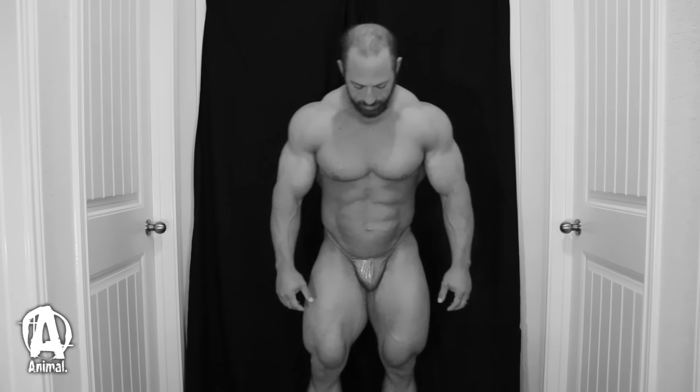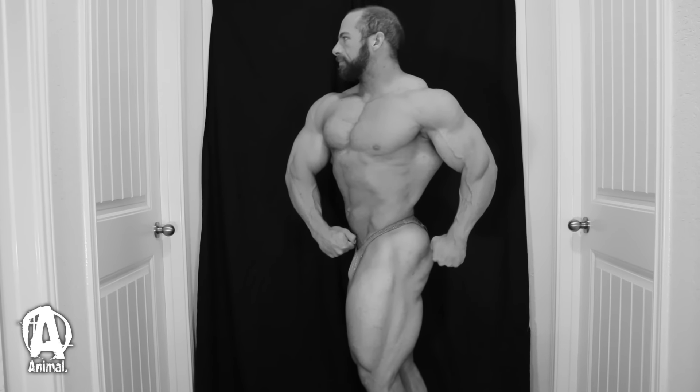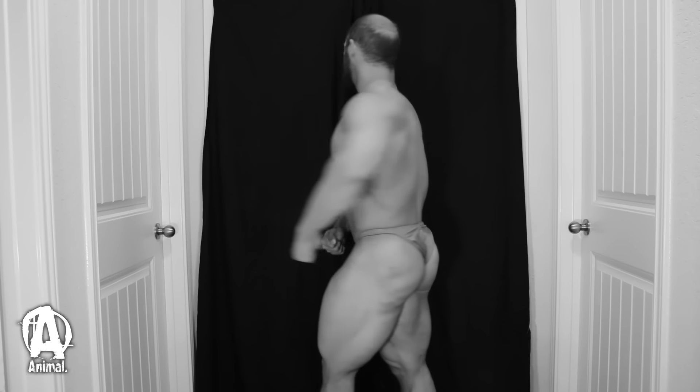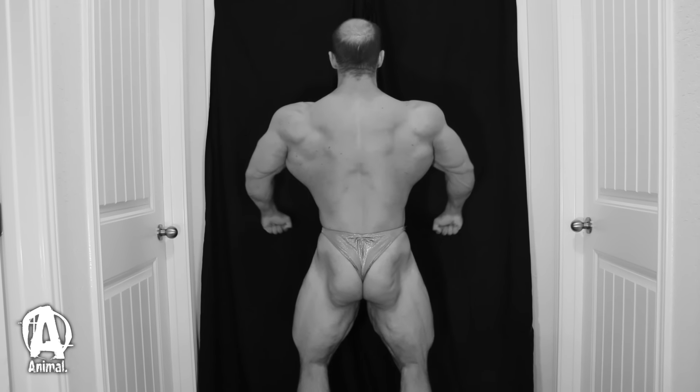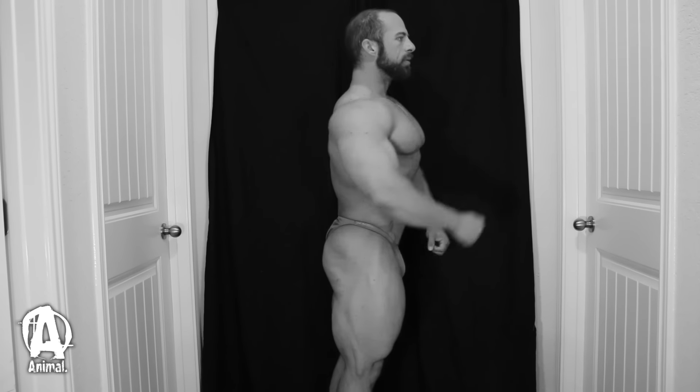Hey, what's up guys, welcome back to my contest prep series for the Chicago Pro. We are really closing in on it — you're gonna see this probably Thursday or Friday, but currently I'm four days out from the show. These past 20 weeks have really flown by, and I always appreciate everything y'all have done to keep liking and subscribing and leaving comments and all the support throughout this prep. I'm really excited to head out to Chicago and showcase all the work that I've done.